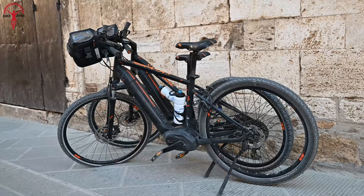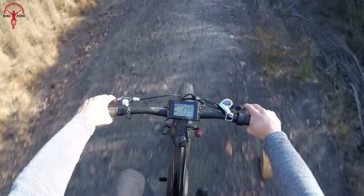In this video, let's dive into our top 7 best front-wheel e-bike conversion kits.